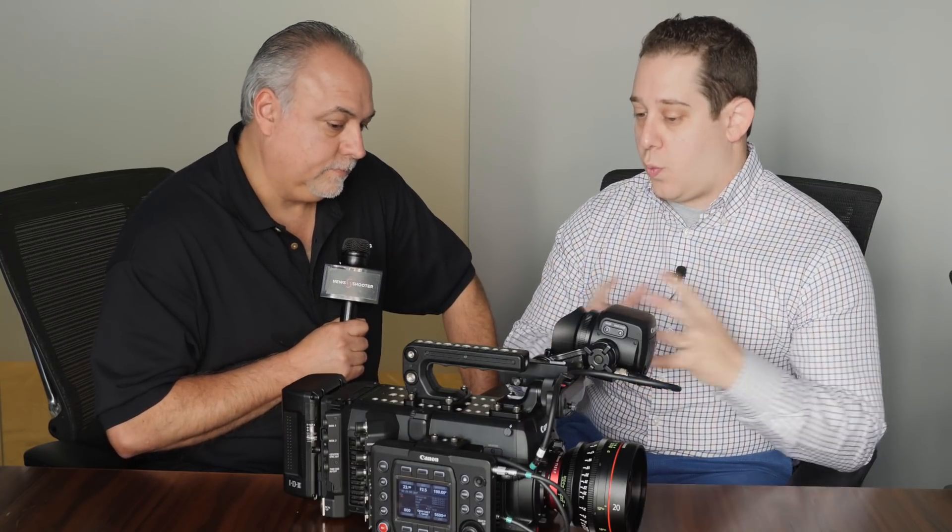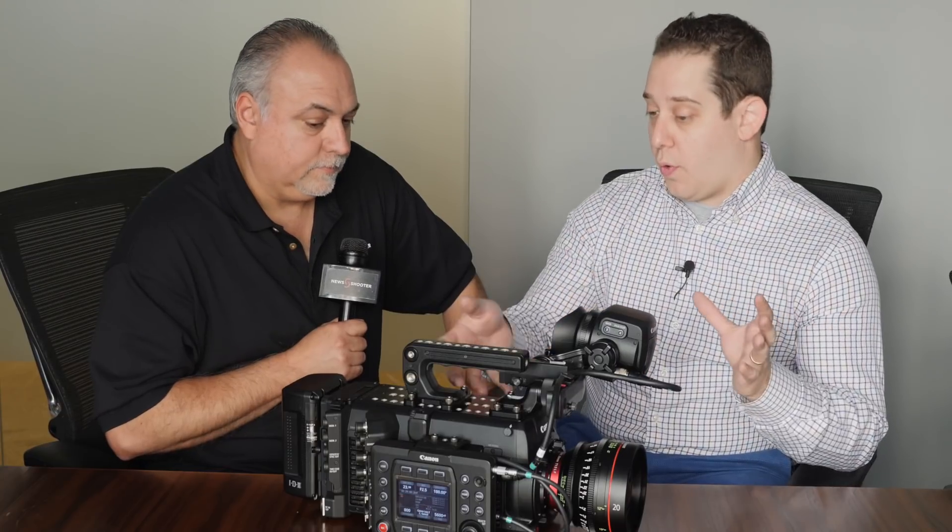How's the dynamic range performance? It's still 15 stops of dynamic range, using Log 2, which really helps push detail in the highlights and shadows. You need a 10-bit or 12-bit workflow for that, and this camera does both 10-bit and 12-bit, as does the C300 Mark II. That's why we created Log 2 for these cameras — you have to have a 10-bit or 12-bit workflow to really utilize that amount of information.